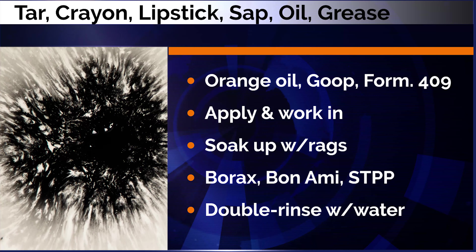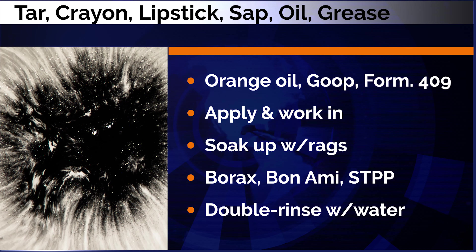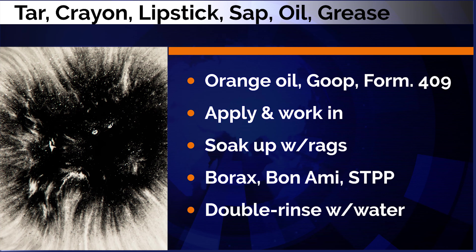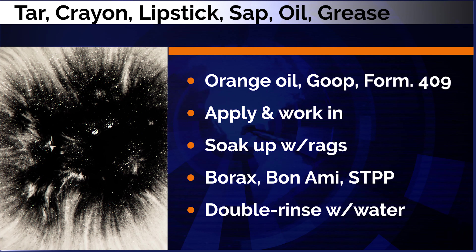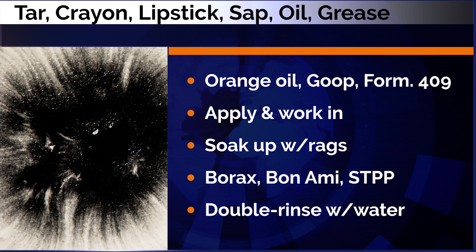Work the orange oil, Goo Gone, or Formula 409 in, then soak it up with disposable rags. Lastly, scrub with dampened borax, Bon Ami, or STPP, and double rinse with water.